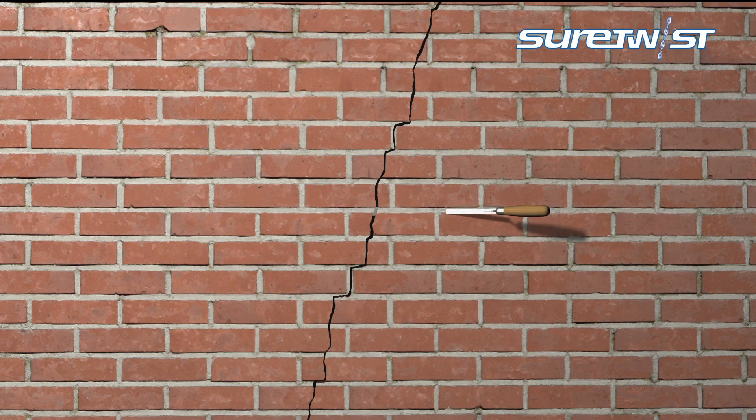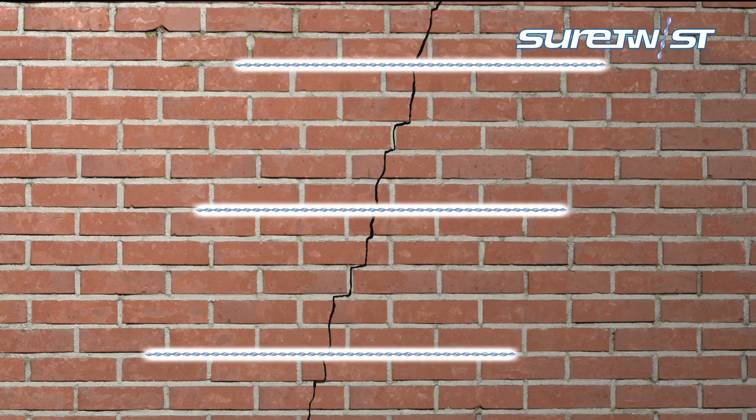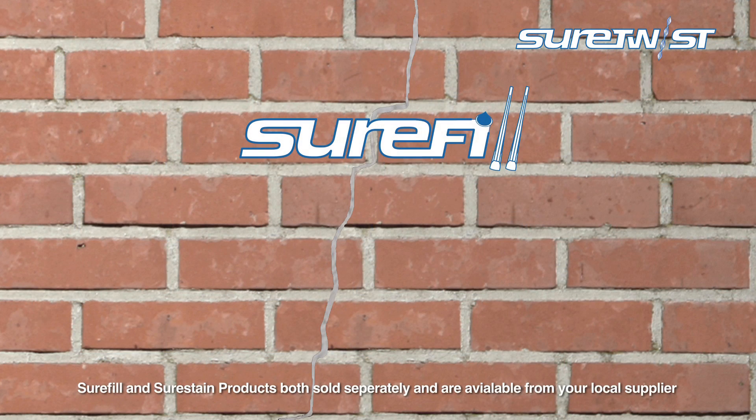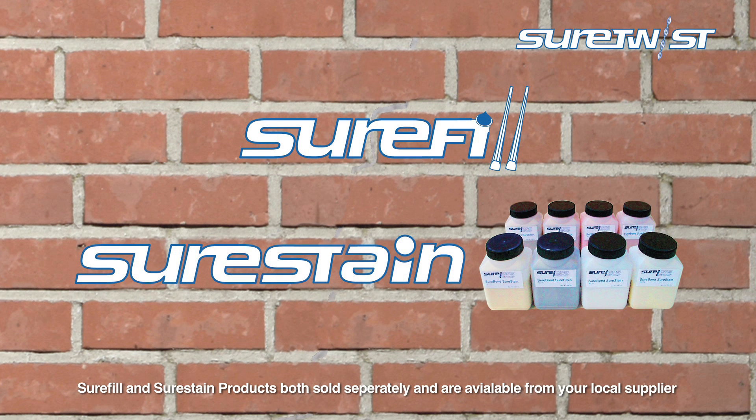Install other SureTwist bars as required using the same method. The crack can then be filled with SureFill, a flexible mortar which prevents rain penetration, and the brick colour matched with SureStain to minimise its appearance.